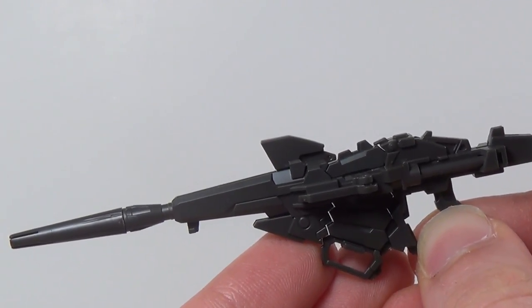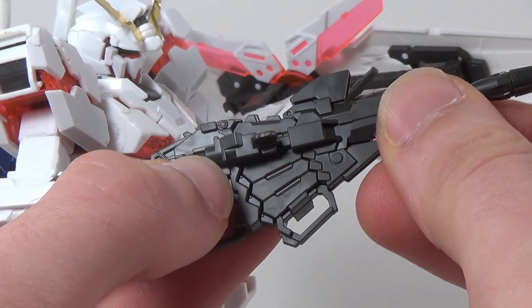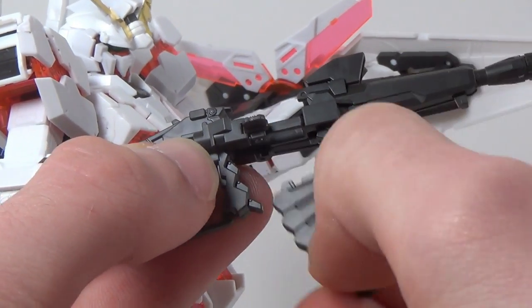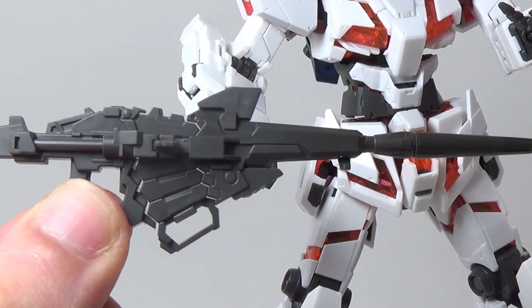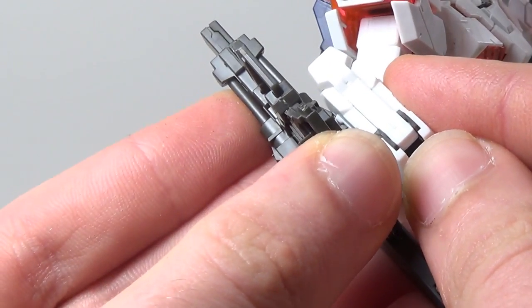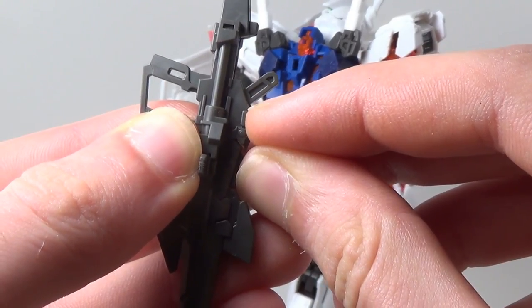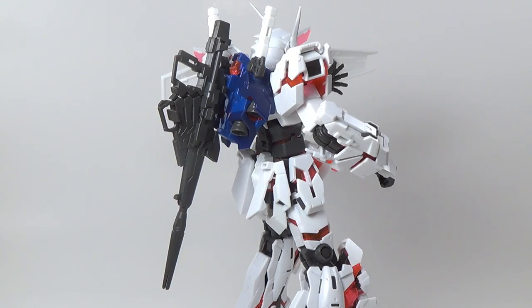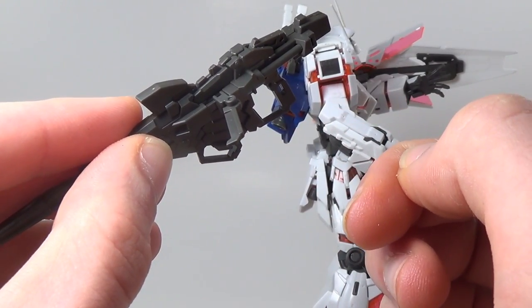Let's talk about the rifle. The energy magazine is technically molded in the wrong color, but as a whole it still looks pretty awesome. You can extend, remove, and attach the magazine and store it on his waist armor, which is pretty cool. The gun itself can attach to the back of his forearm for easy storage, and if you don't like how it looks on his arm, you can also rotate and attach it to his back to get it further out of the way. It's also got an articulated secondary handle, but nobody uses secondary handles, so why bother?